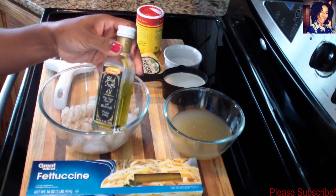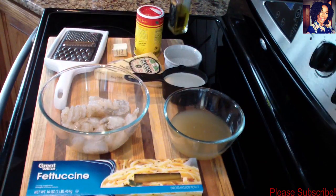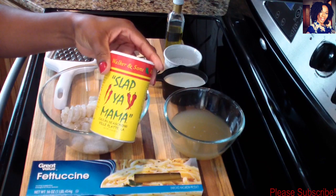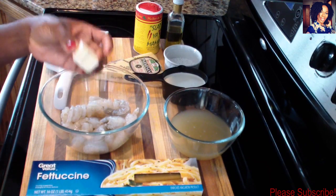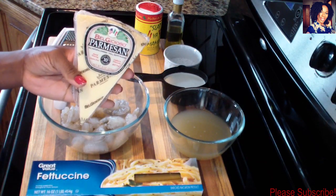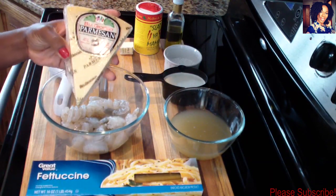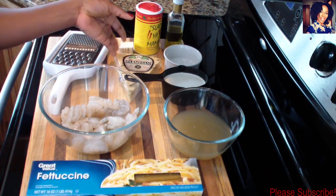I have a tablespoon and a half of all-purpose flour, and I'll be using about a teaspoon and a half of black truffle oil, and about two teaspoons of my slap your mama seasoning. I also have one tablespoon of butter and some parmesan cheese that I will be grating myself using a grater - you can put as much or as little cheese as you wish.